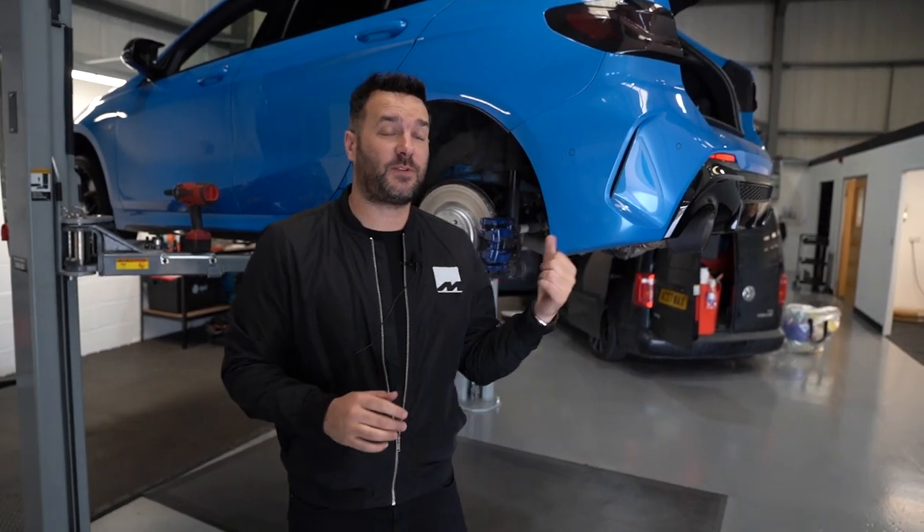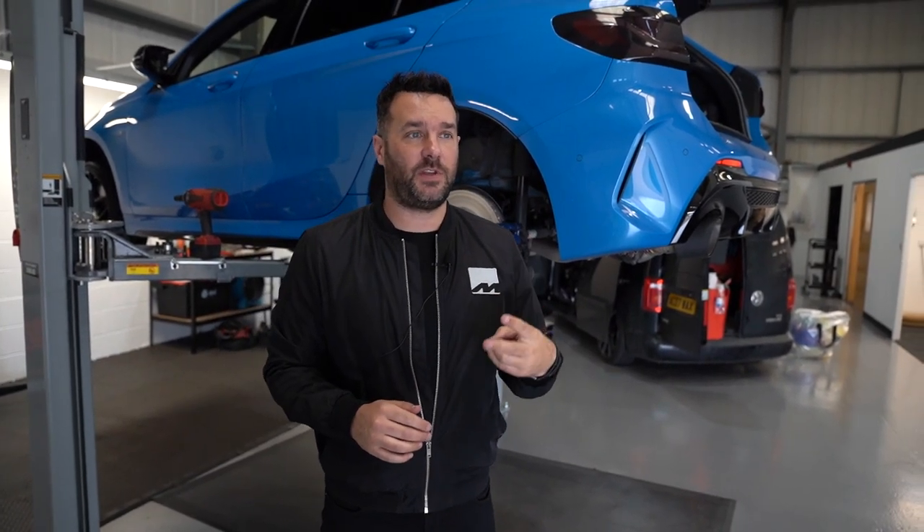The third one's on the ramp. This one's in for springs again — 30mm front, 25mm rear. The guys are literally just swapping over the tyres now. We'll use the original 19-inch tyres this car came with, swap them out, and see how this blue one looks as well.